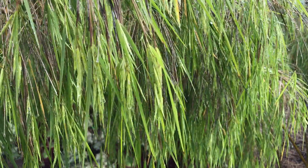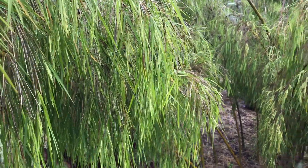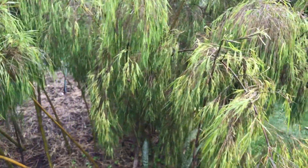This plant is hardy in zones 9 to 11. It can be grown in pots and is used as an ornamental bamboo.